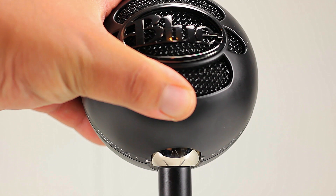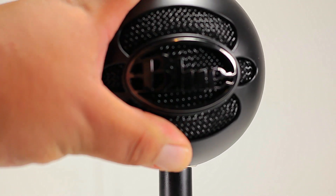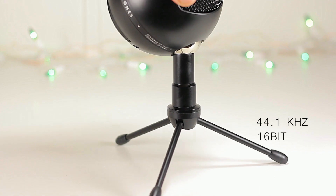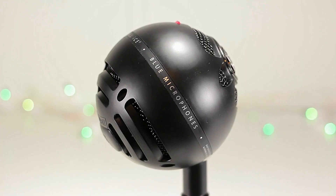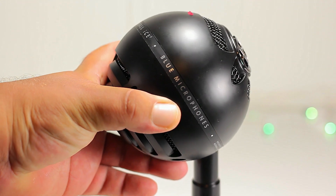The microphone itself does feel very sturdy. Both the Snowball Ice and the regular Snowball have a recording resolution of 44.1 kilohertz at 16-bit, compared to the Yeti at 48 kilohertz at 16-bit. At that resolution we do get great sound, and we get the branding all around the microphone head.